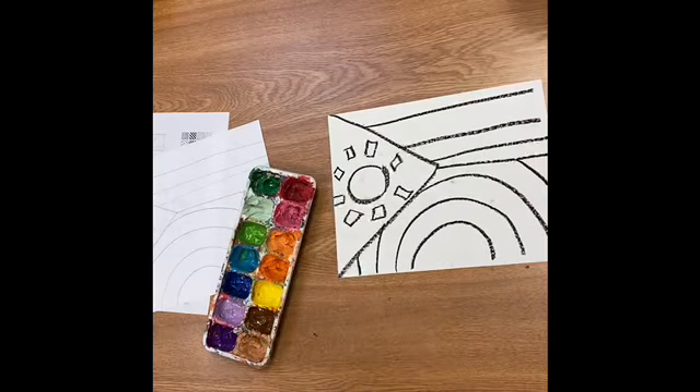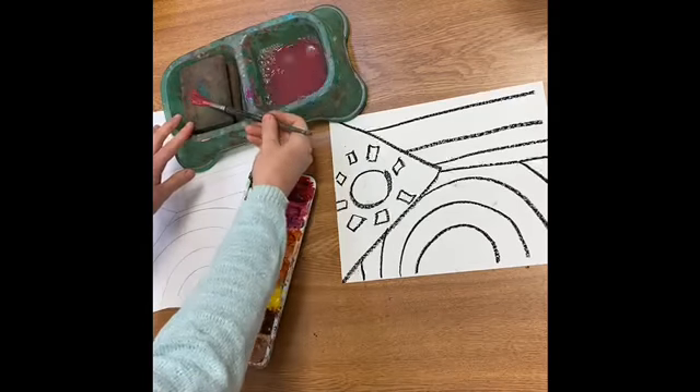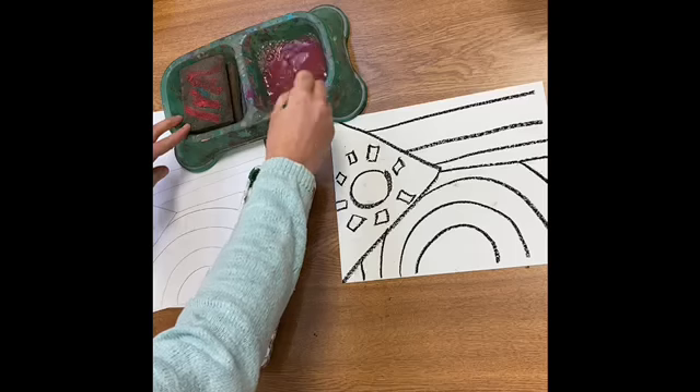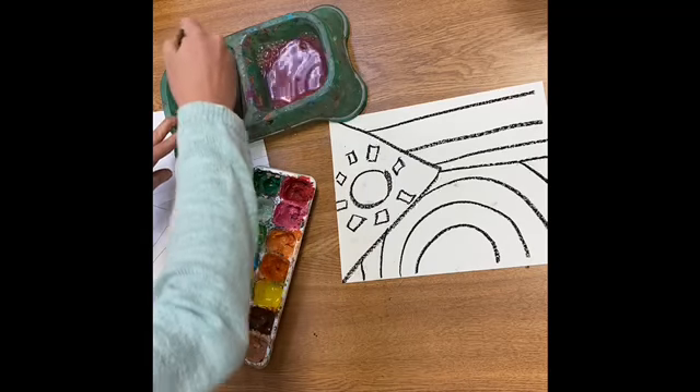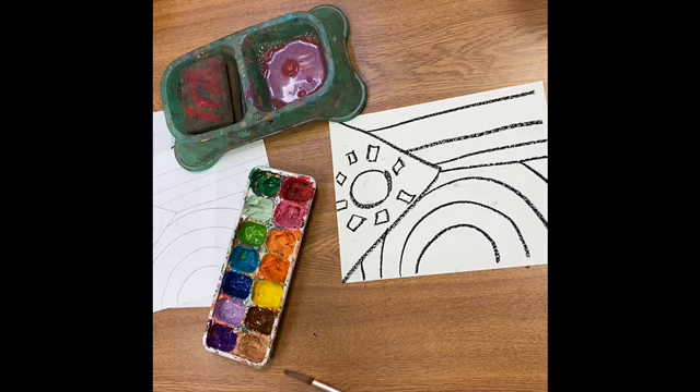Now I'm going to paint my flag. I want to try to pick colors that I think are representative of my country or kind of symbolize the way I want it to be. America's colors are red, white, and blue. You may choose those colors or totally different colors for your flag.